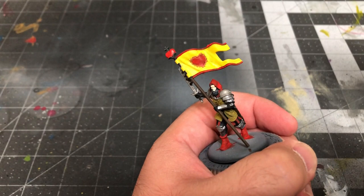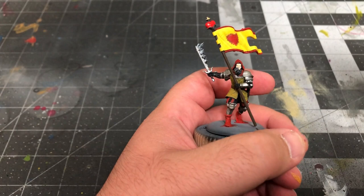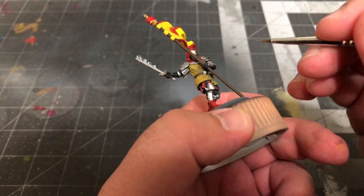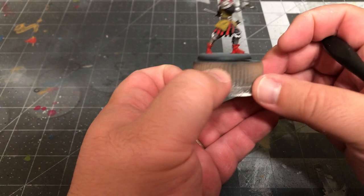The last thing we'll paint on the flag will be the ornamental metallic portions around the heart at the top of the pole, using Vallejo Gold but without thinning it with water. Now take some Plate Mail Metal and finish off the metallic details like the belt buckle and the metal portion of the scabbard. You can also take the time to paint the metal studs in the scabbard, but don't paint the studs in the doublet yet — we're going to do that later.